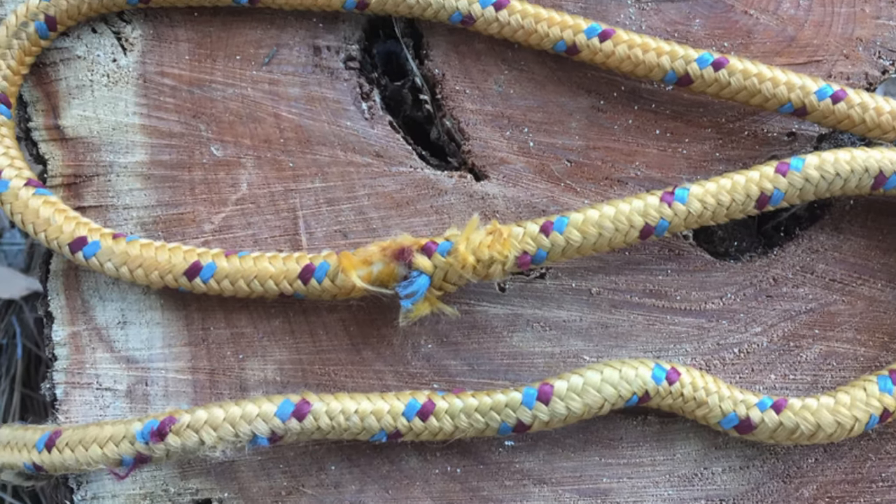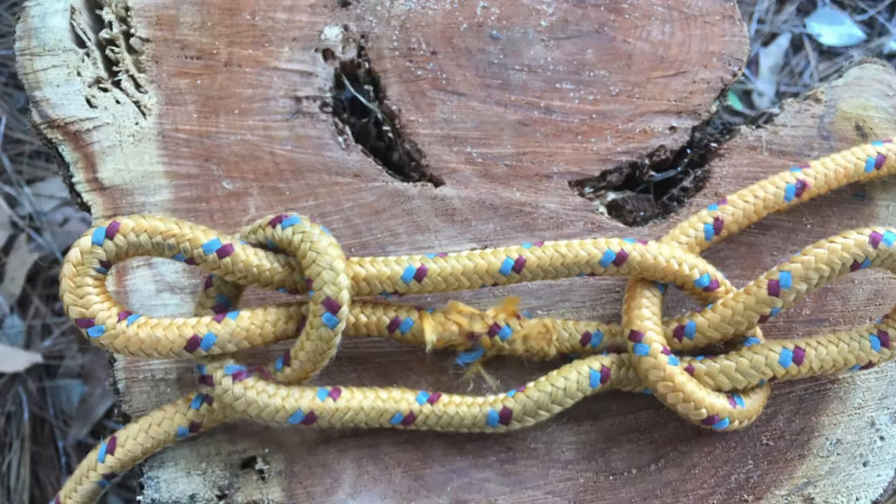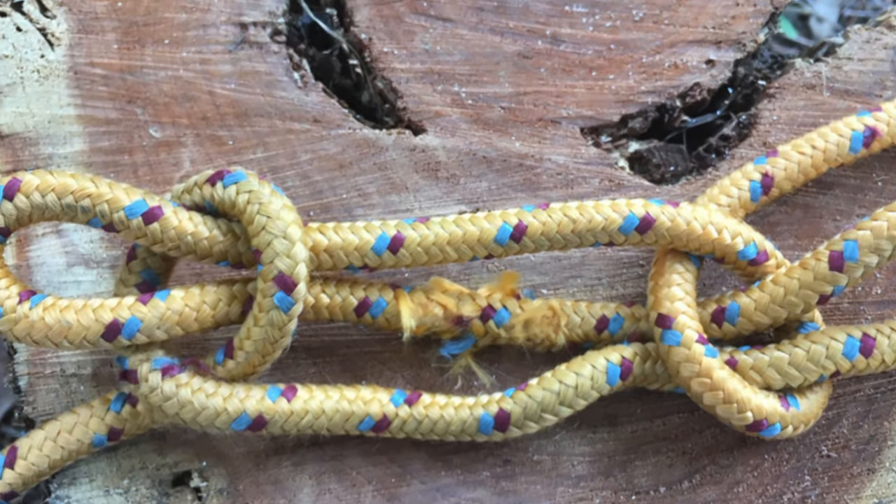By placing a damaged portion of a line in the middle, a sheep shank can serve to reinforce an area of the line that's been weakened.